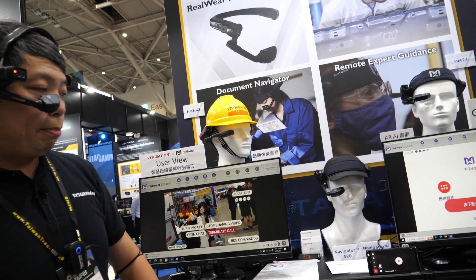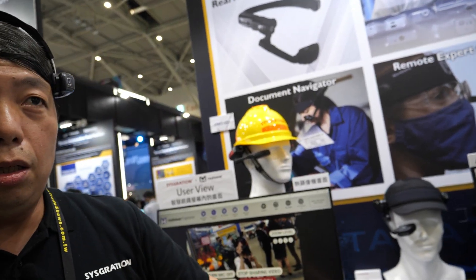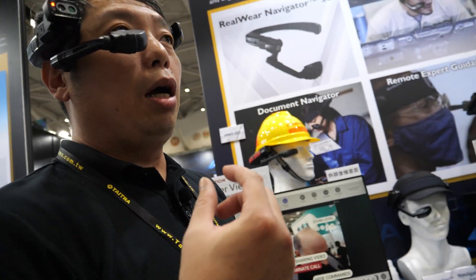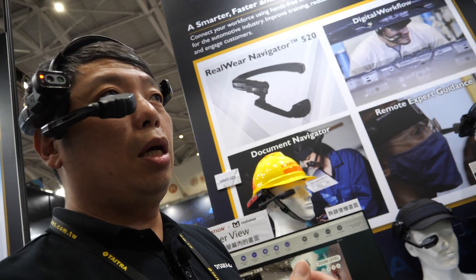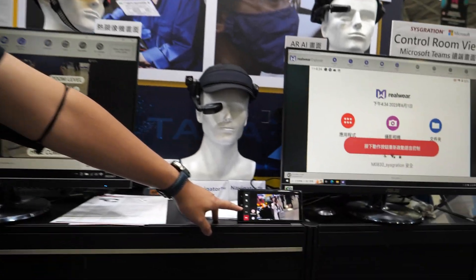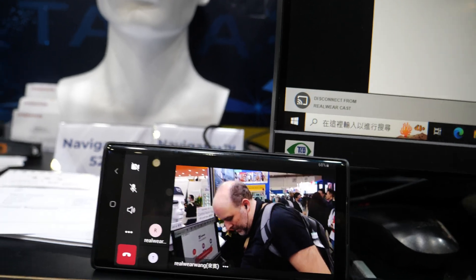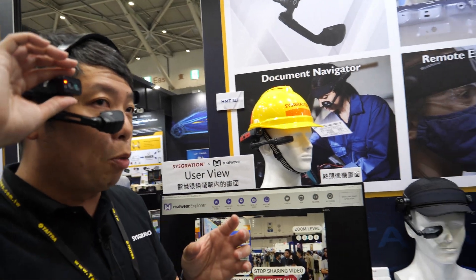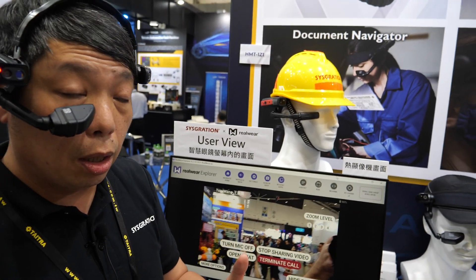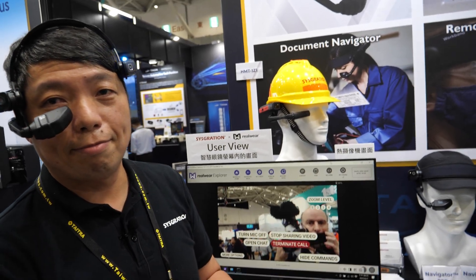RealWear has been making products since 2017, and the Navigator 520 is the newest generation, available since 2023. With the Teams call, the user sees a first-person perspective from the camera, and a remote expert can teach the frontline worker how to fix a problem — we call this remote assistance.